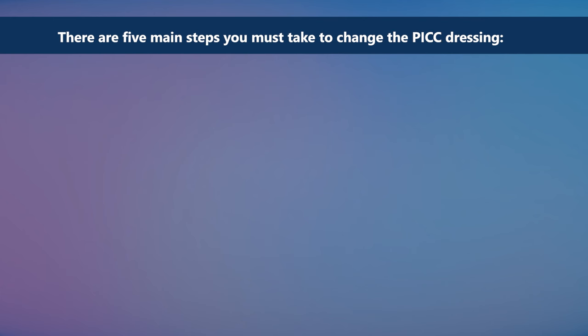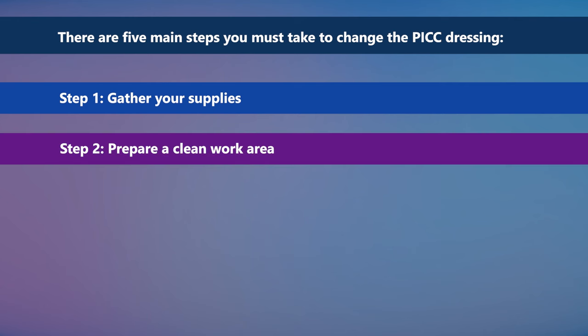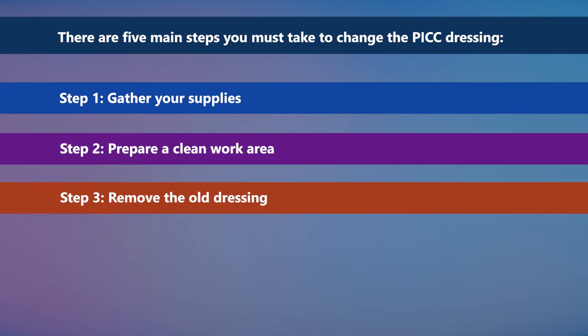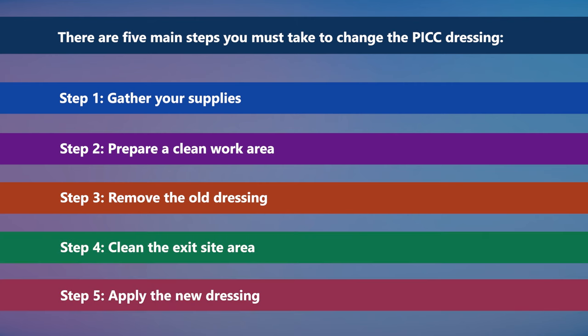There are five main steps you must take to change the PICC dressing. Step 1: gather your supplies. Step 2: prepare a clean work area. Step 3: remove the old dressing. Step 4: clean the exit site area. Step 5: apply the new dressing.